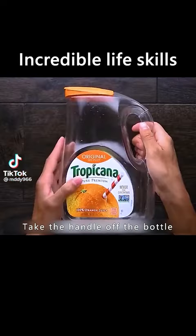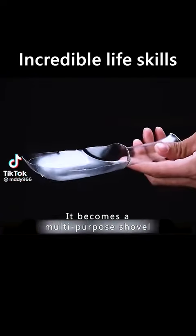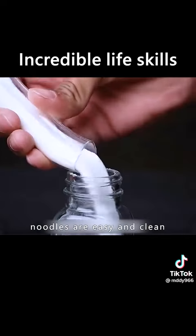These tips will make your life easier. Take the handle off the bottle — it becomes a multi-purpose shovel. It makes shoveling rice and noodles easy and clean.